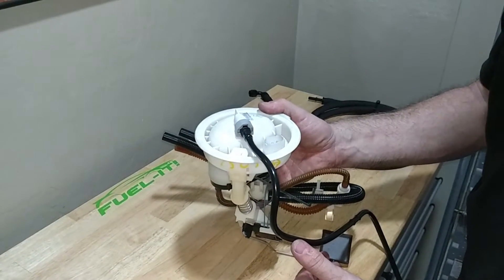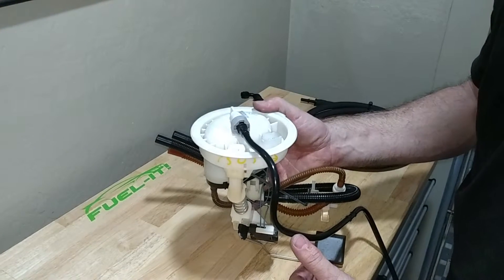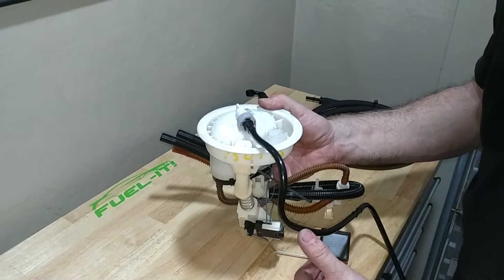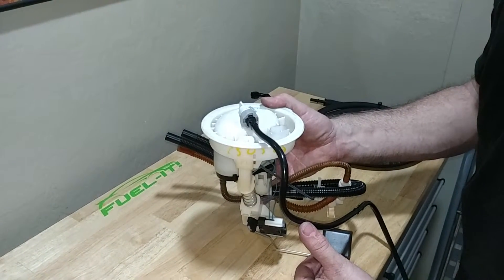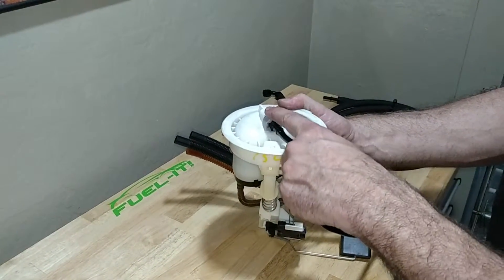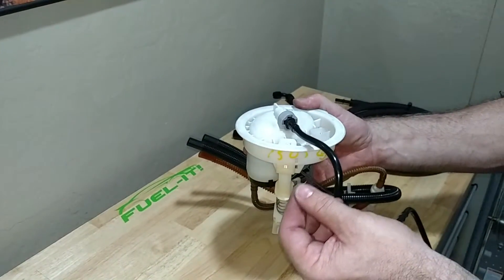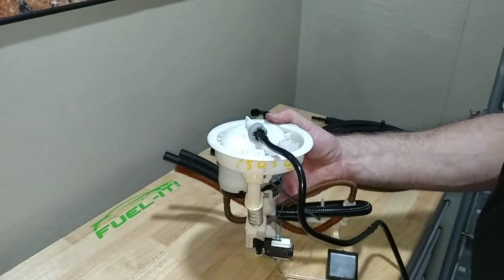This is Steve with Fuel-It, and I wanted to go over our new ES-5 fuel line upgrade kit. The ES-5 kit is for customers running the BMS CPE port injection rail. It replaces the fuel line from the filter assembly on the driver's side all the way up to the engine bay, to the port injection rail, and to the LPFP sensor assembly that connects to the HPFP.